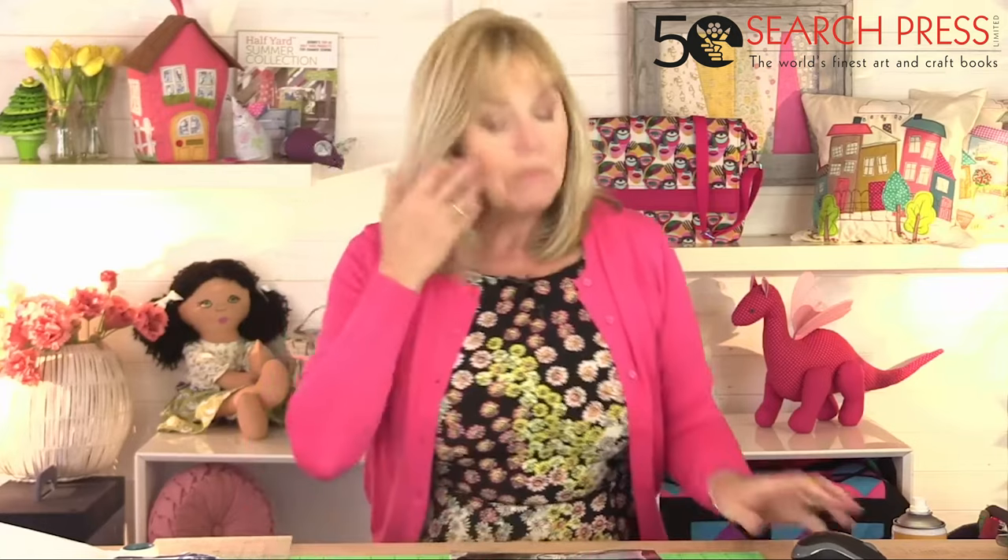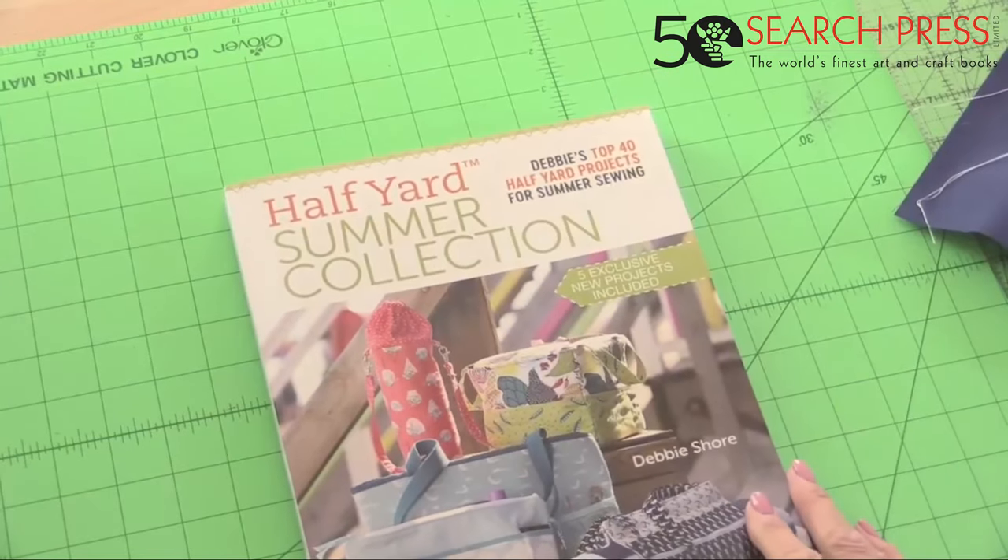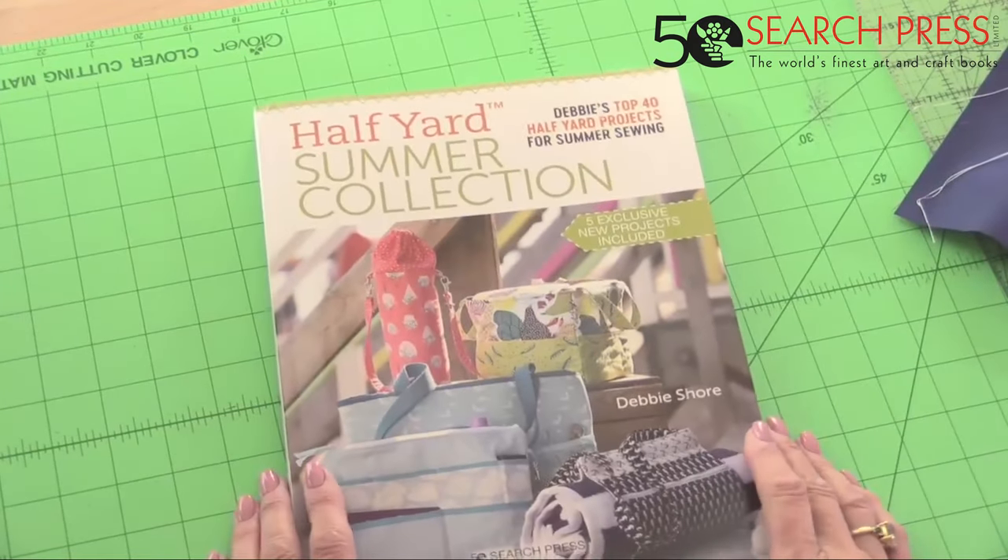What I'm going to do in this hour or so is make a bag from the Half Yard Summer Collection, and I want to show you how different bags look when you make them from different fabrics and how you can adapt them. If you have any questions, do come and comment — it would be lovely to hear from you.